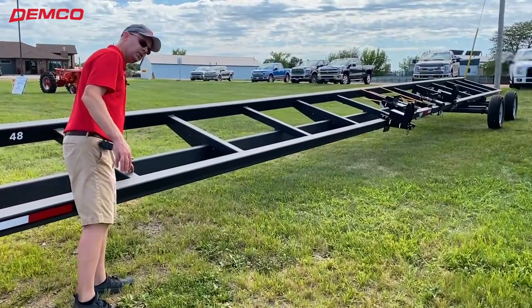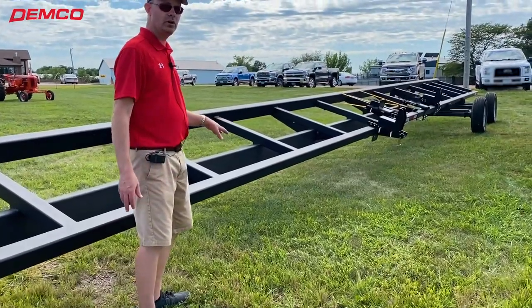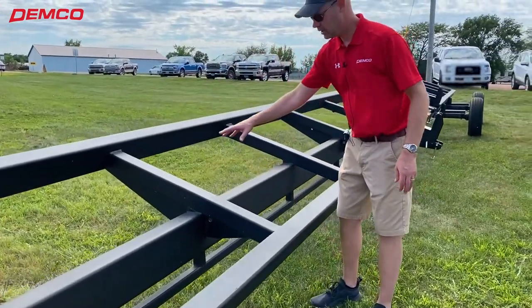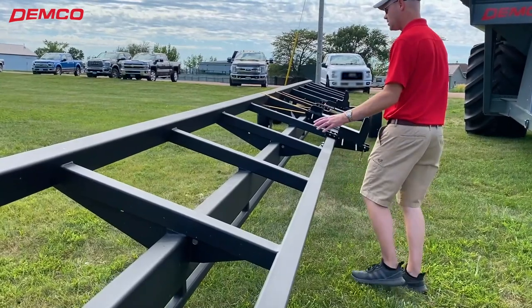As we walk along here, you can see we have all the heavy-duty cross members — that is what makes the Demco head transport unique. Welded cross members, frame rail to rail, and to the middle heavy-duty beam. Everything's welded, so you've got a lot of support here.